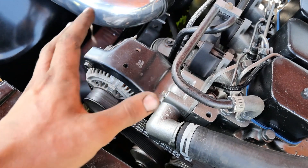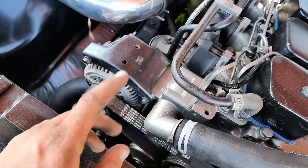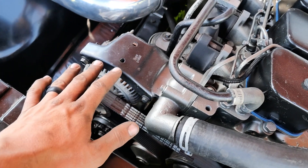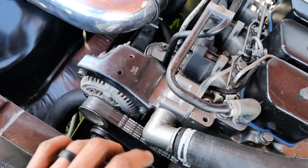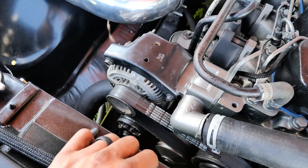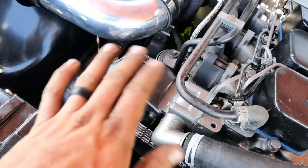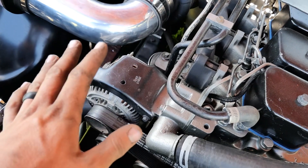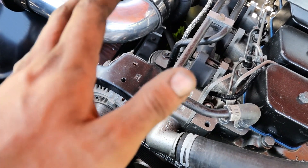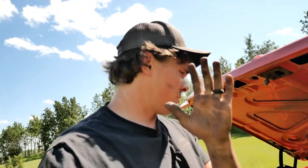For the alternator, just buy the PA Performance one-wire alternator. It bolts right in and it's just one positive wire straight to your positive terminal on your battery — it'll charge and work at 14.1 volts, no problem. I'm not even going to explain how to wire it the other way, because you need to do it the right way or else you will have a problem.